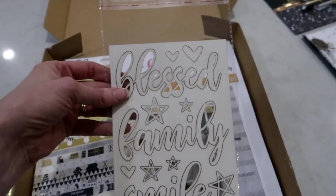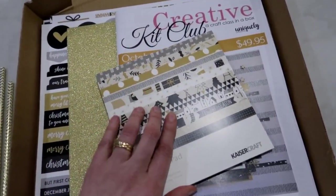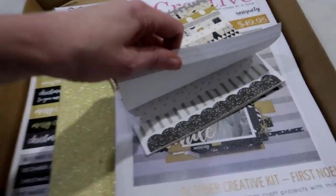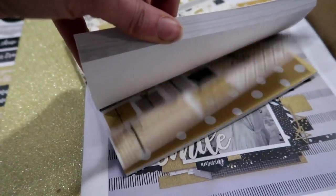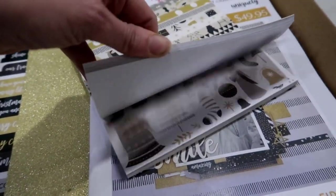This here is some tissue paper, and of course our beautiful laser cuts that Leroy does for us. Now Kasercraft did not make a 12 by 12 paper pack this month, so you are getting the little six and a half inch paper pad. This is perfect for card making, but trust me, you're going to love the layouts as well.